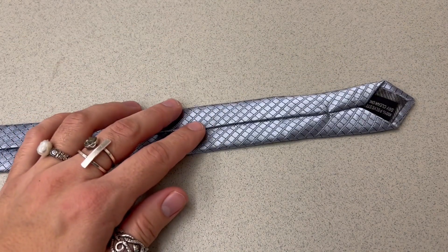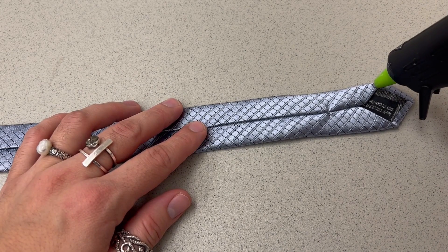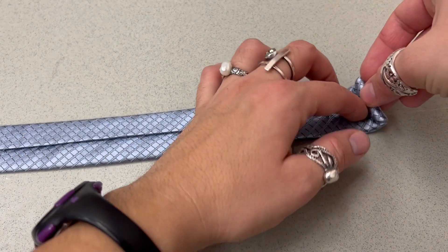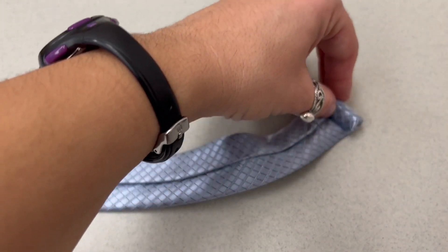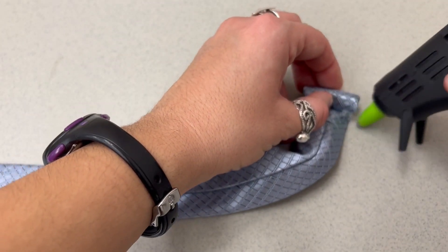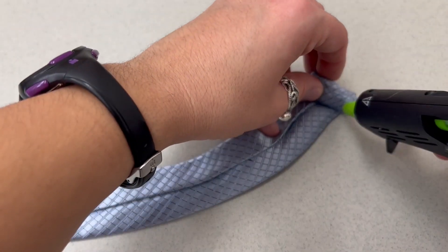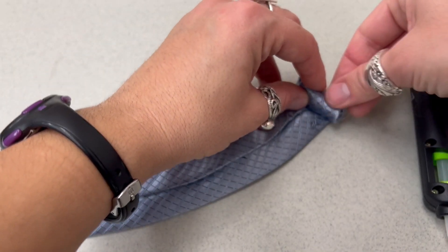Then you're going to take your hot glue gun, put a line of glue, and then start rolling. You want to keep this tight as you roll, and just keep adding glue until you get to that mark you made.